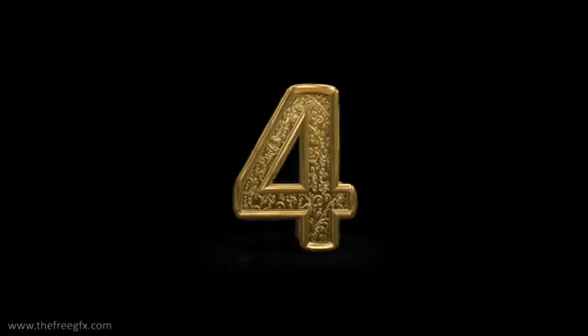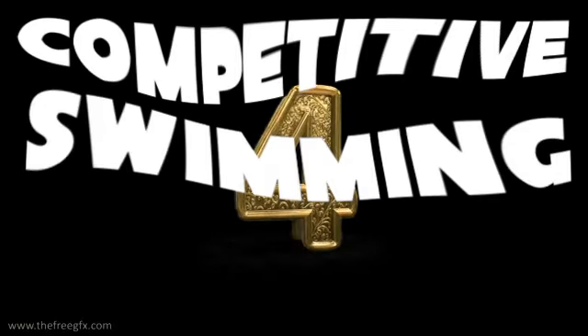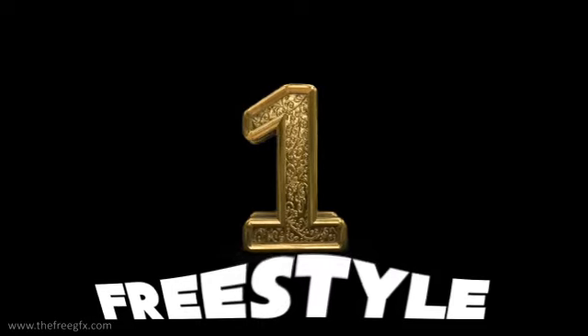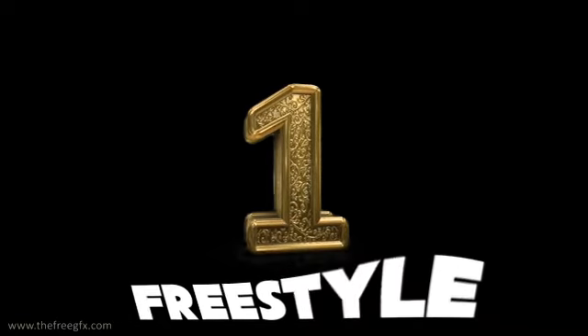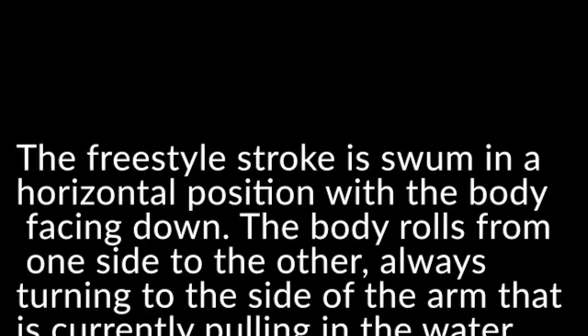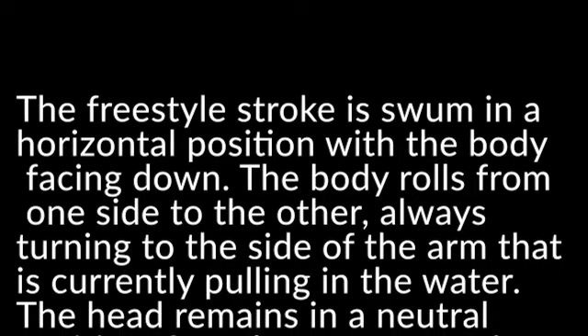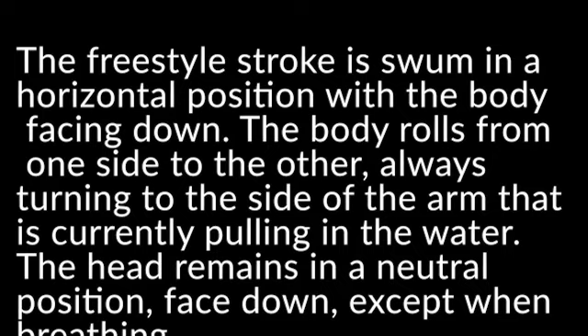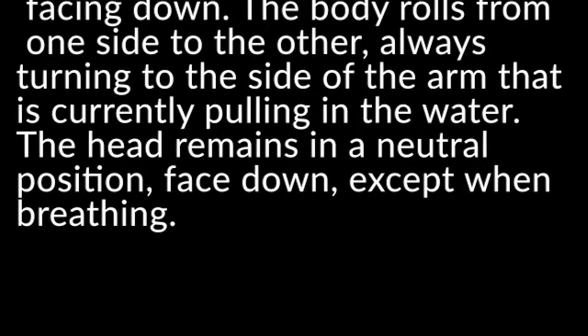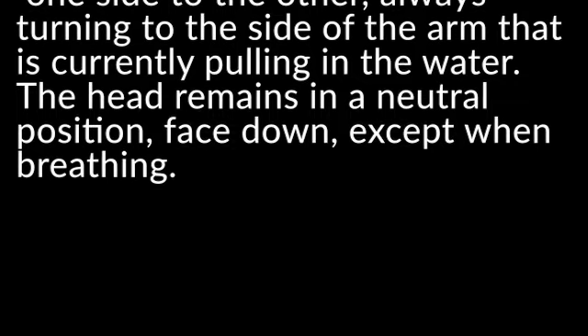So here are the 4 competitive strokes in swimming. Number 1 is Freestyle. The freestyle stroke is swum in a horizontal position with the body facing down. The body rolls from one side to the other, always turning to the side of the arm that is currently pulling in the water. The head remains in a neutral position, face down except when breathing.